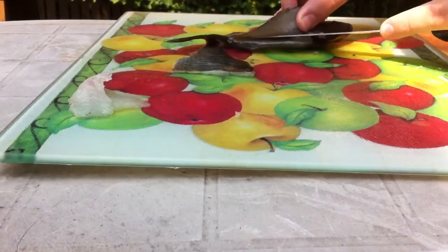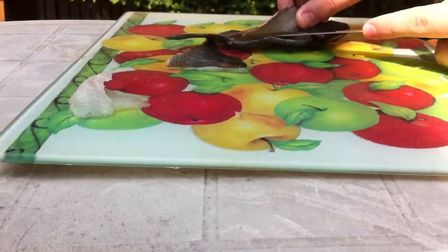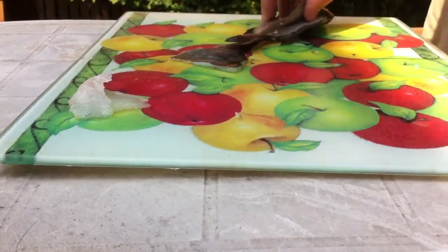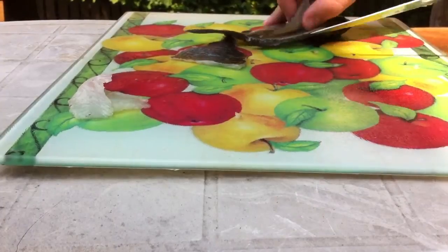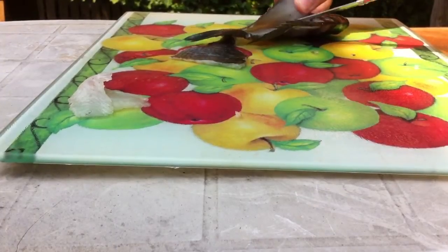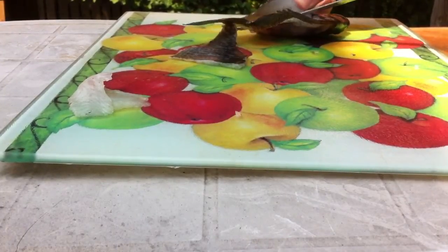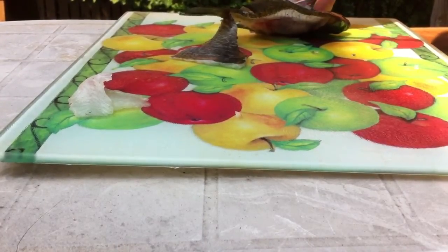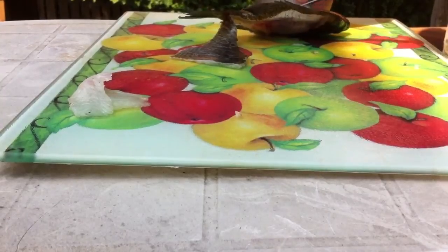There we go. Just run it all the way through. Run it down over the ribs, so you don't have any of the rib bones, and you actually get a pure boneless fillet.